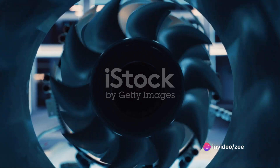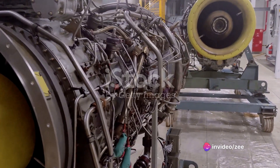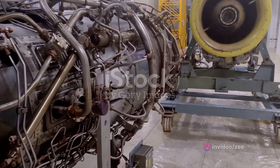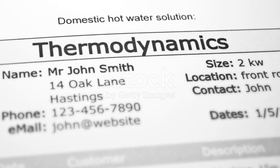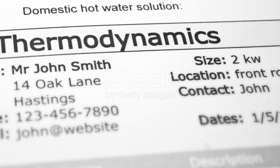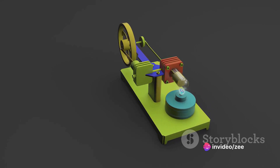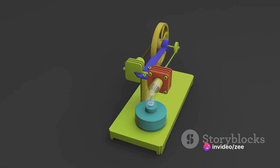But the journey doesn't stop here. There are a multitude of other engine types out there, each with their unique characteristics and applications. These engines, much like the pulse jet, are governed by the principles of thermodynamics. By understanding these principles, you can gain a deeper insight into the inner workings of these marvels of engineering.